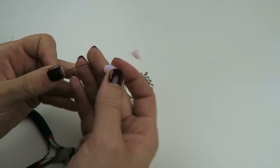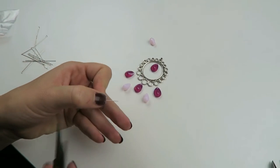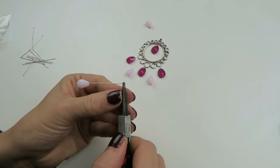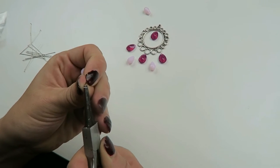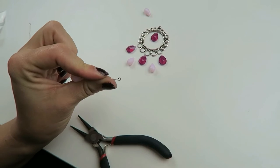Just take a head pin, put on your bead, and put the end of the head pin between your pliers. Then just fold it around until you have a small loop — like this.